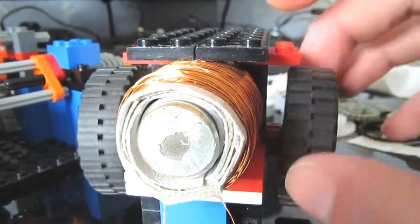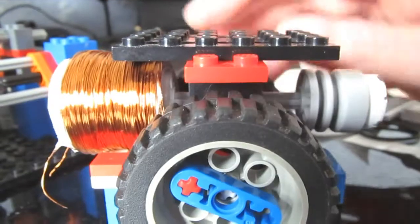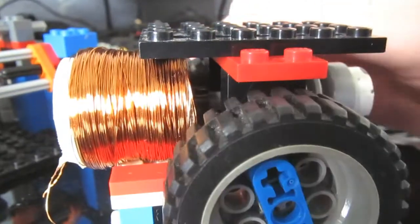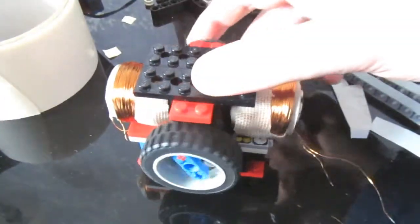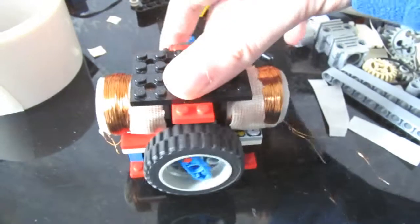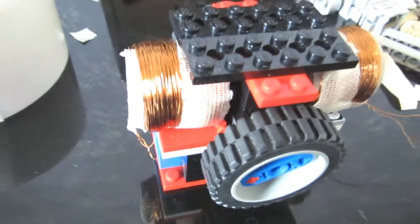It also fits between some Lego pieces, which is kind of a coincidence — I didn't actually take that into consideration when I made these. Now I'm going to make a second coil for the other cylinder. After some more winding, here is the second coil on there. That's complete, it's running pretty well, very smooth, and the clearances are nice. Feeling good about this.